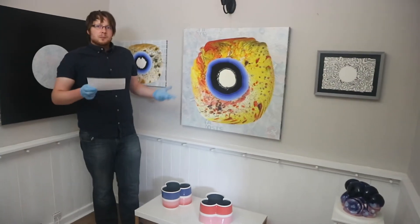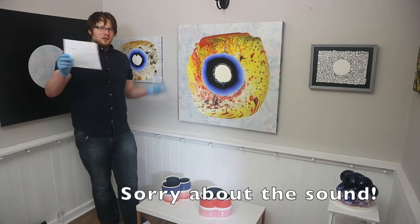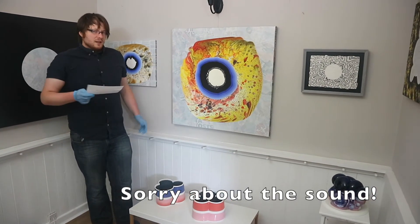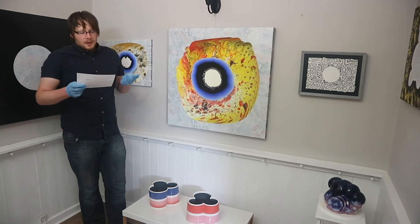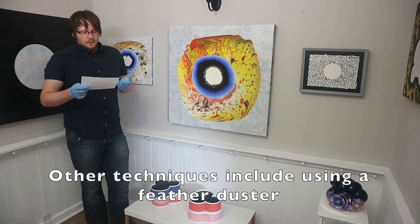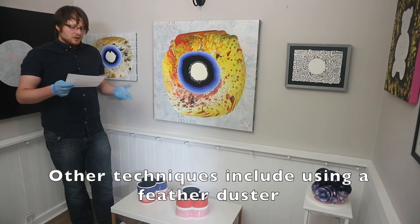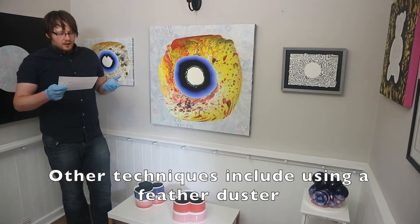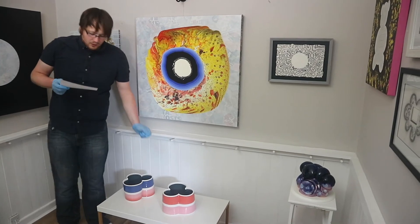It all depends on what kind of sculpture you have, what kind of size, whether it has texture — that's something to bear in mind. But that's the technique I use, it's quite simple. There are also other techniques you can use. If you just wanted to dust off the piece, you could use a feather duster and just use that to dust off the piece.